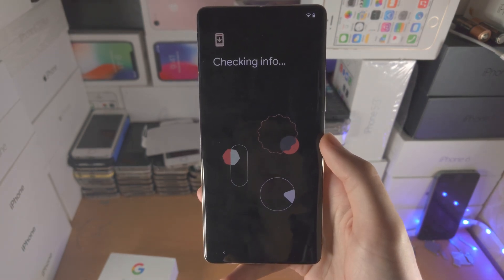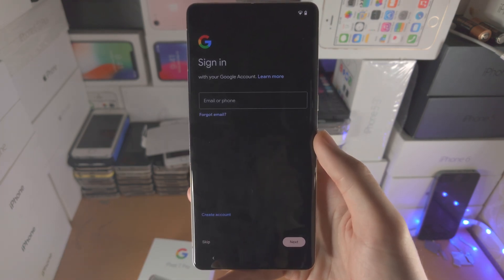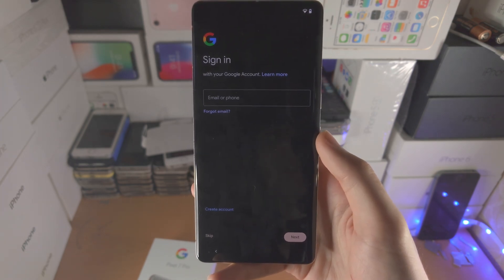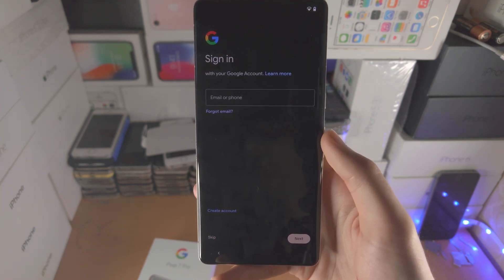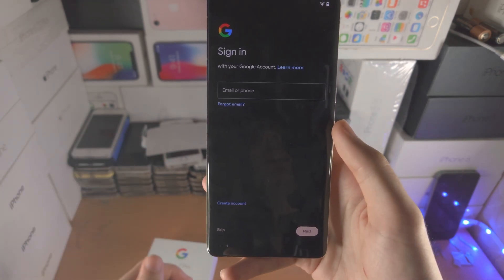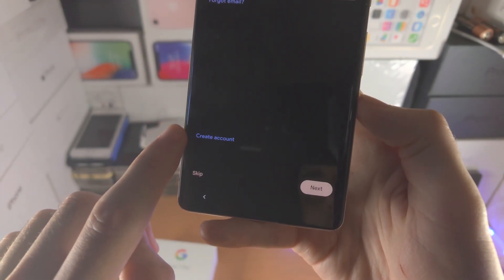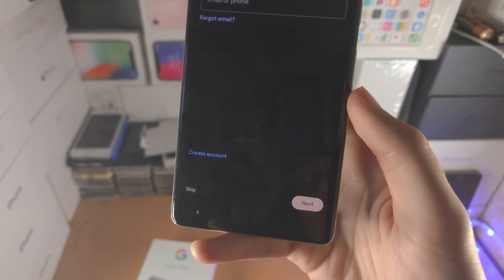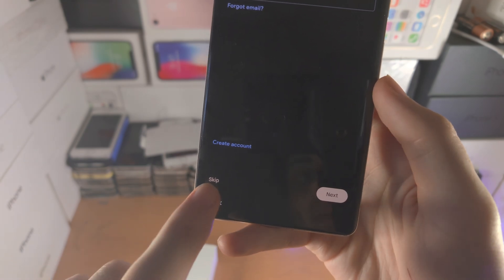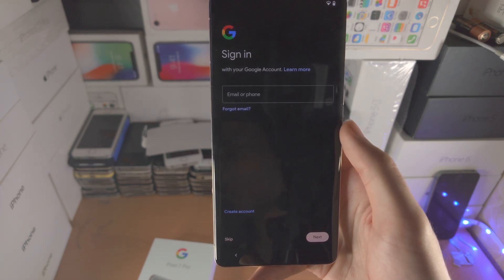In my case I'm going to select 'Don't copy.' Now we're brought to the Google sign-in page. You definitely want to use a Google account with your Pixel 7 Pro — the main reason is you need one to download apps, and you can also back up photos. If you don't have an account, select 'Create account' and follow the on-screen instructions. If you really don't want to add one, you can tap Skip and add a Google account later.